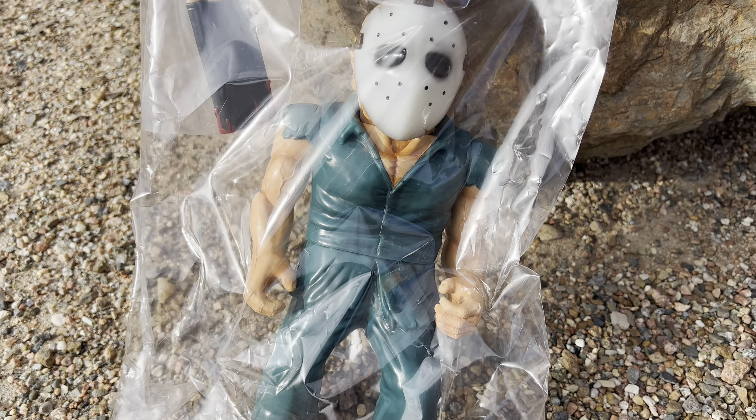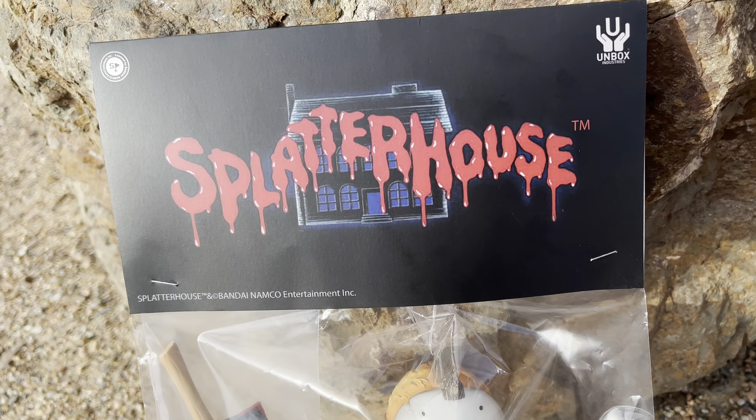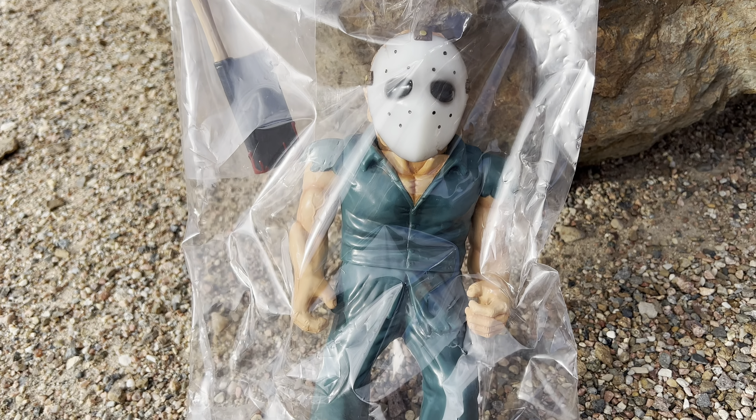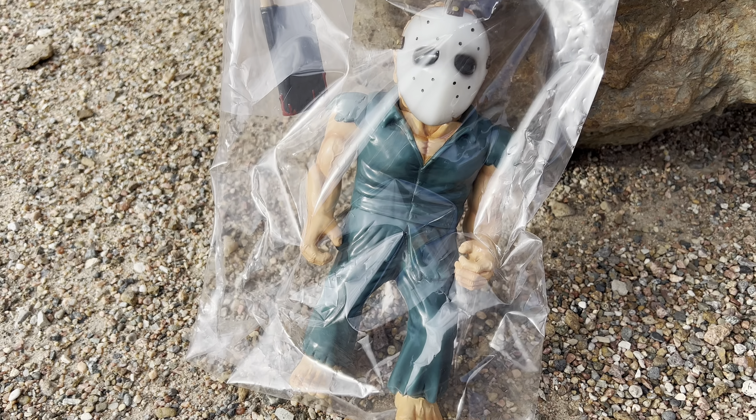It's the mob. Today I have from Unbox Industries, Rick from Splatterhouse — this is the glow-in-the-dark edition. I've pretty much reviewed all the figures in the line except for the big one.